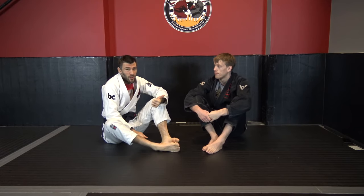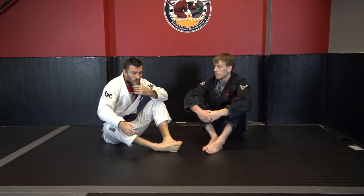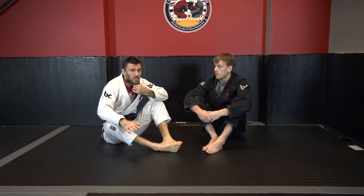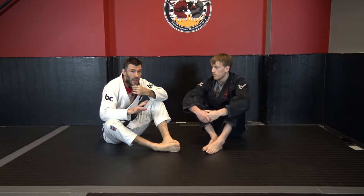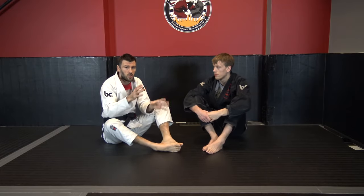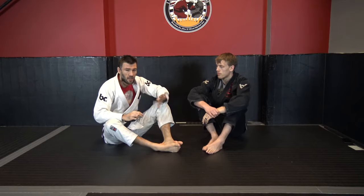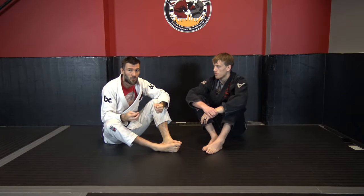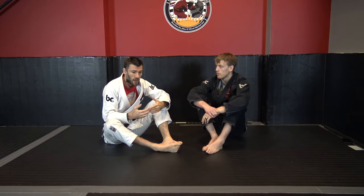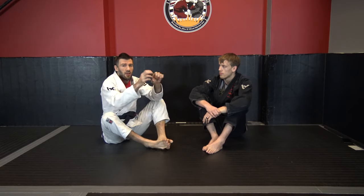Definitely not the closed guard if you're a smaller person — that's not going to work against a lot of larger opponents. And half guard I would probably stay away from because you are going to get Darced and smashed quite a bit. But other than that, I've given you two pretty good ones. Single leg X and X will still work to a certain degree, even De La Riva and Reverse De La Riva will work to a certain degree — as layers in your guard. But as far as primary and secondary, yeah, there you go.